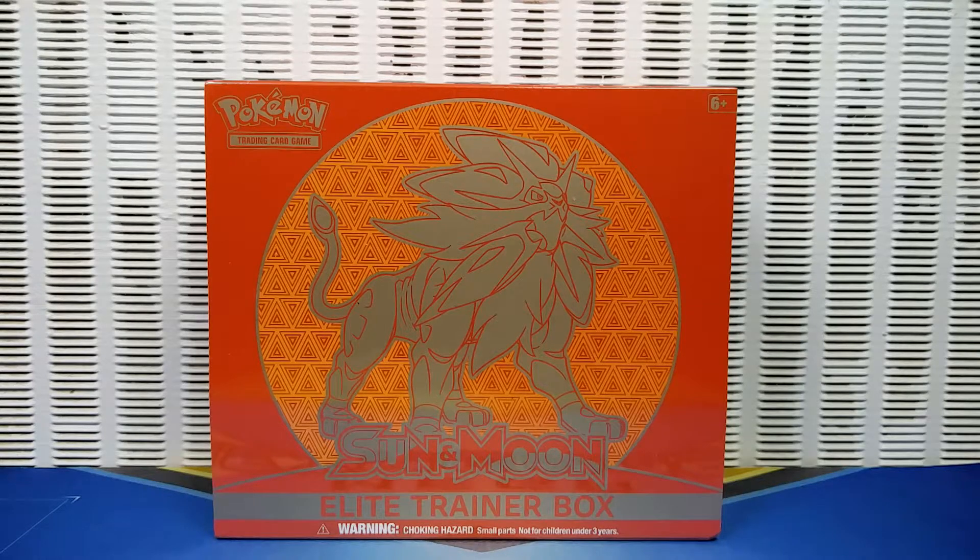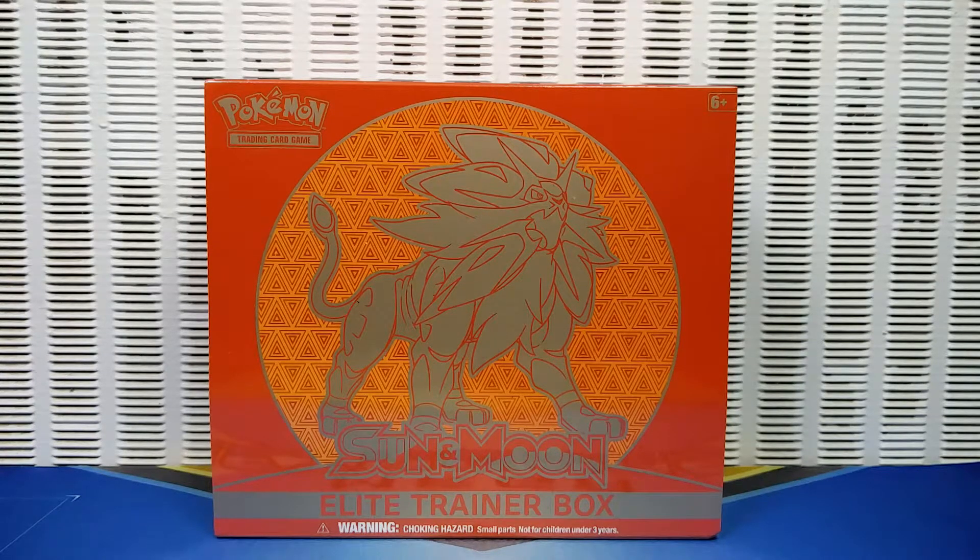Hey guys, I'm Otto from Everything Amiibo, and I'm Little Brew, and we're going to be unboxing a Pokemon Sun and Moon TCG Elite Trainer Box.